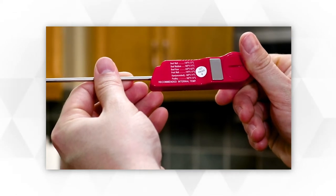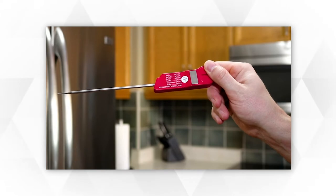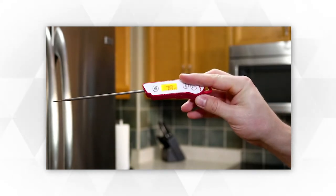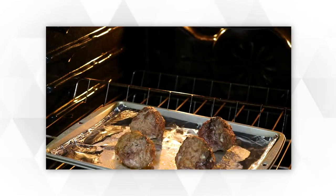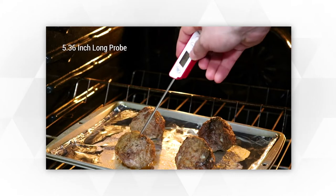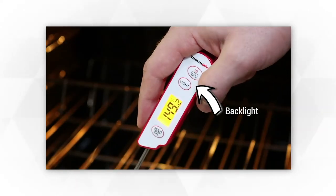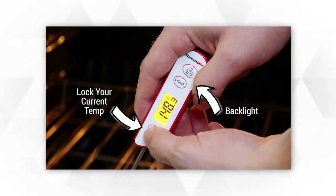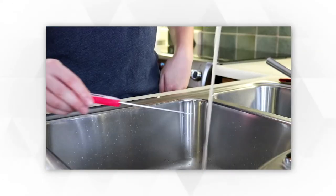A meat thermometer may look like a fancy cooking tool that only chefs would use. The truth is a meat thermometer can be convenient in the kitchen and it takes the guesswork out of your cooking. Using a meat thermometer is a great way to tell if your food is safe to eat, and it's your best kitchen helper to prevent overcooked tough meat. A meat thermometer is a kitchen must-have.